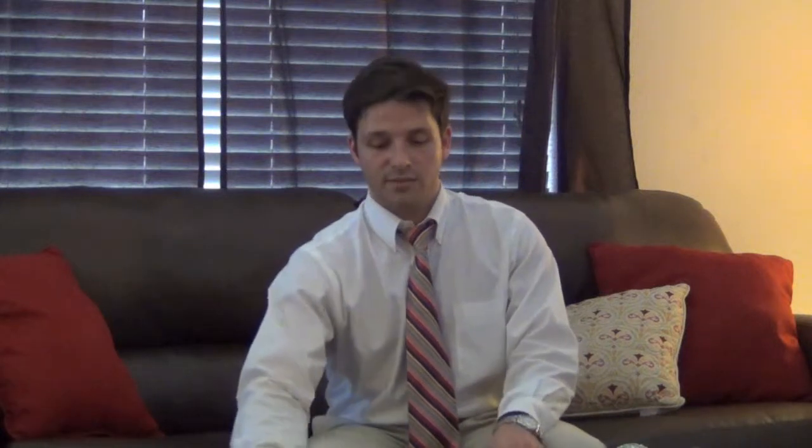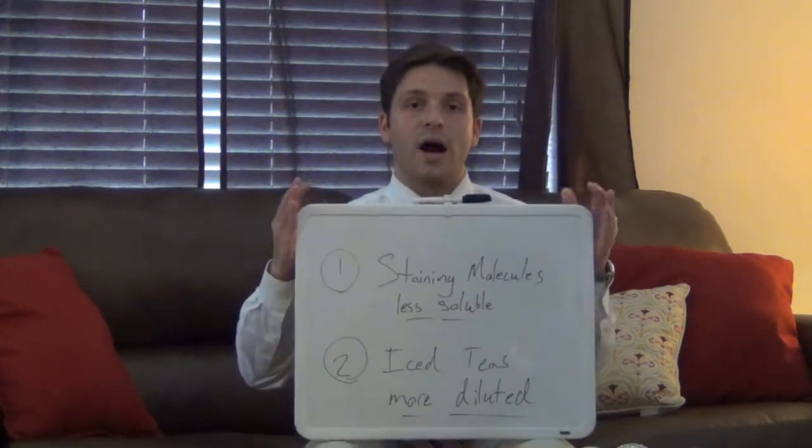Now if you remember way back several months ago to our series of posts on coffee and tooth staining, you'll recall that in fact iced coffees had much less capacity to stain your teeth than hot coffees. And the exact same is true for iced teas. And there are two reasons why this happens.